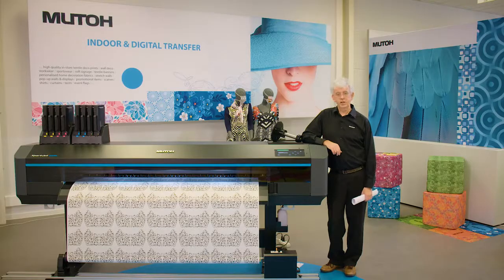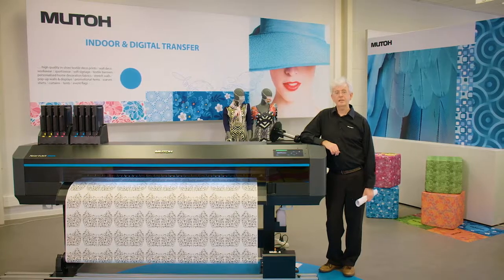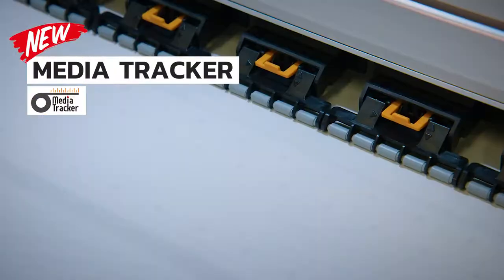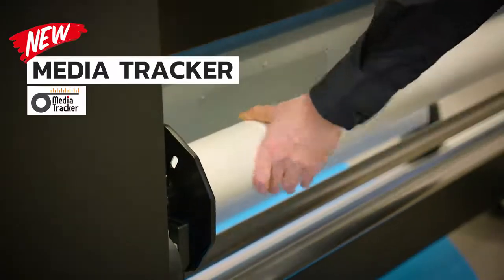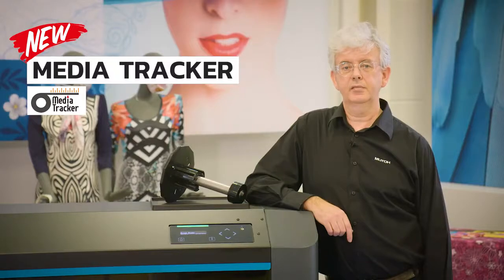In case you are active in multiple sublimation disciplines, you may have selected an optimum transfer media for each of them. This will leave you with the challenge to keep track of how much media exactly is left on each roll and if the leftover suffices to cover your next production run. Not longer so with the integrated MUTO Media Tracker. This function will print a barcode on the roll in use before it is removed from the printer. And when reloading the same roll afterwards, the system will scan the barcode and know exactly how much meters of media is left on that particular roll.